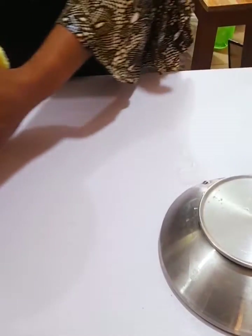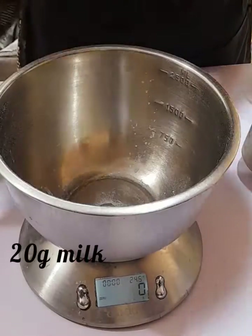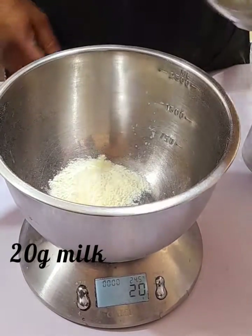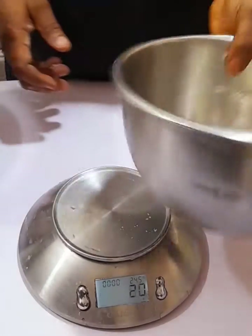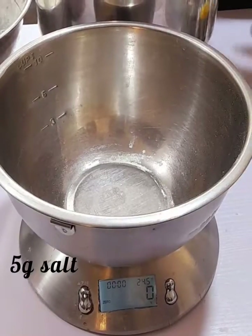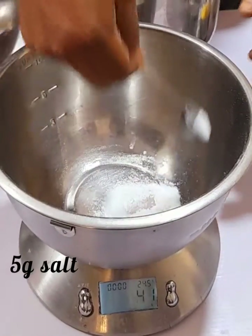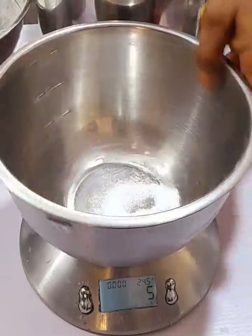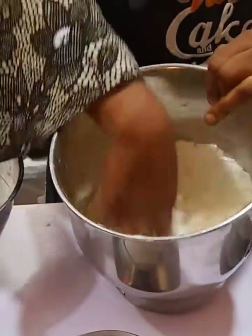Into the mixing bowl with the flour, I'm going to continue with the measurements. For the milk, I will be adding 20 grams of milk into the flour, and five grams of salt also into the flour. Mix together.